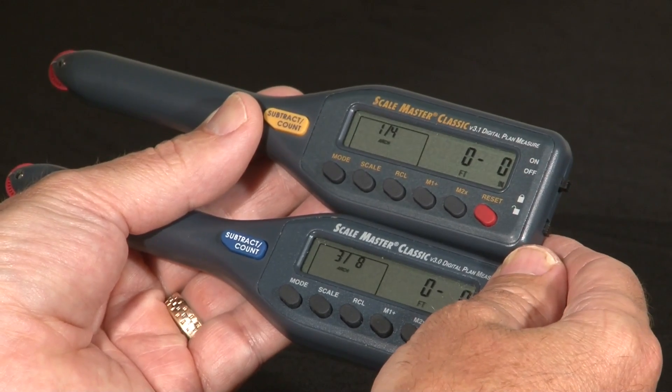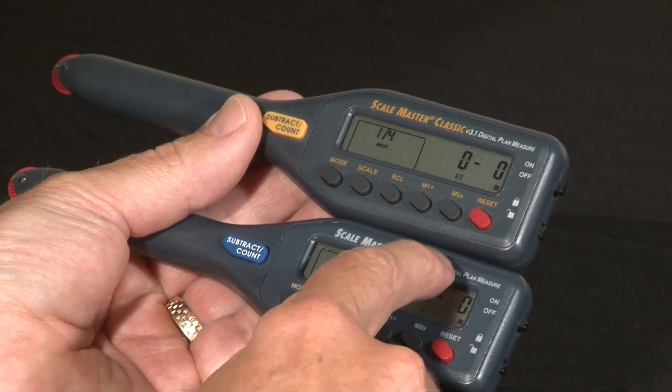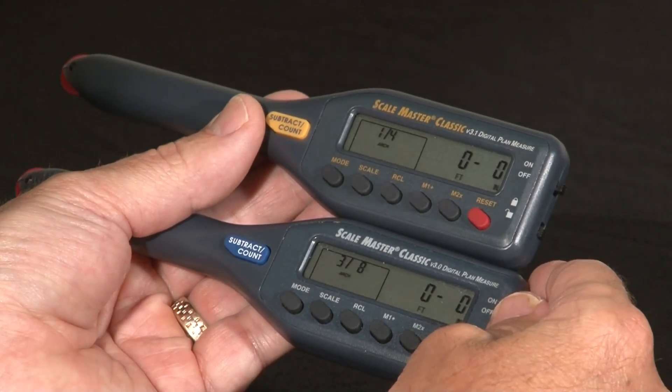The way to get in and out of that mode is different depending on whether you're using the 3.0 version or the 3.1 version. Let me show you how to do that.